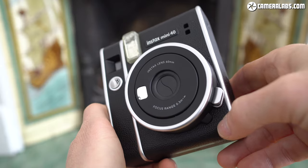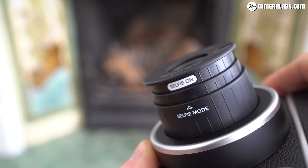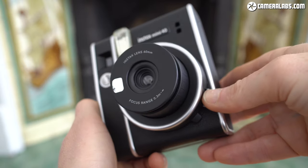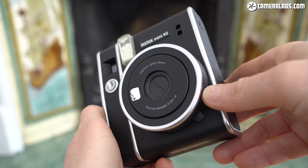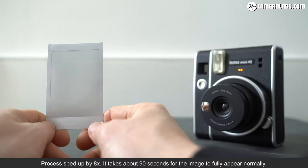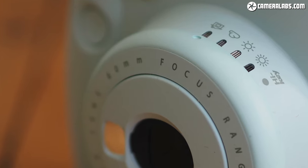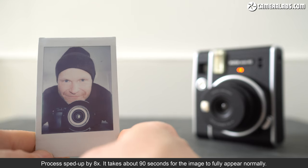Again like the Mini 11, you'll need to push a button in the corner to power on and extend the lens barrel for use. As standard, the lens can focus between about half a meter to infinity, but like the Mini 11 you can manually pull out the lens barrel a little more to enable selfie mode with a closer focusing range of 30 to 50 centimeters — much easier than having to use the little lens accessory that came with the Mini 9. With the same insides, the Mini 40 also handles exposures in exactly the same way as the Mini 11. The lens aperture remains fixed and the shutter speed automatically varies between 1/250th of a second and half a second, giving both models a broader range than the Mini 9, albeit lacking the slightly faster top speed of the Mini 70 and 90 or the longer bulb exposures of the 90.